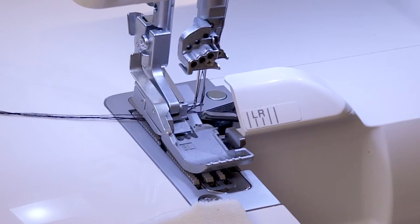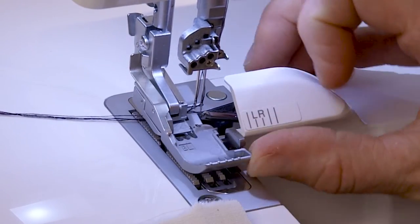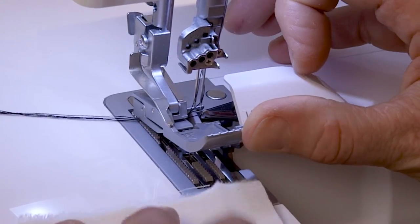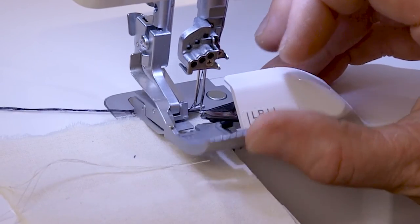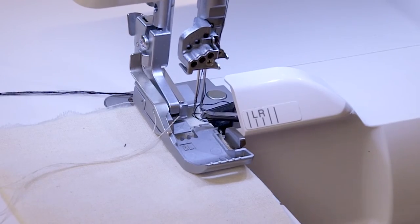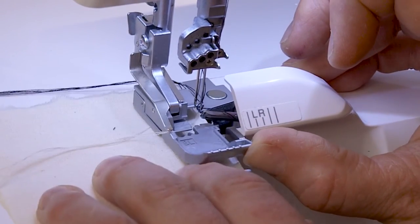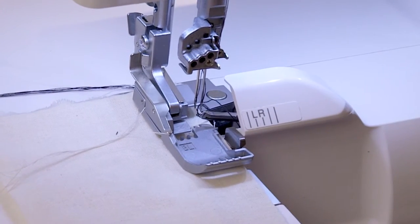I've set my machine up for a four-thread standard stitch with black thread so you can see the stitching. I'm going to show you how to start out when you have no chain. When your presser foot is up, the tip of your presser foot cocks up really easily — see how it pivots? So you can get that fabric right under there with no trouble at all. With the presser foot up it will just slide in there as well. Either way — pivot it up or slide it under — you can do that to get started.